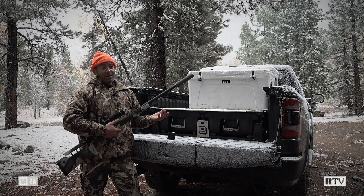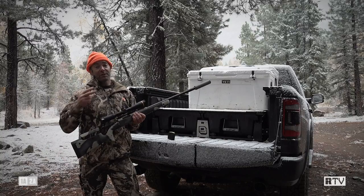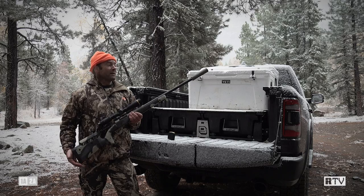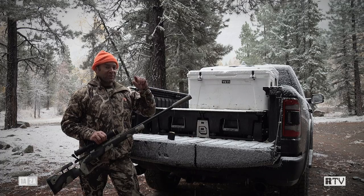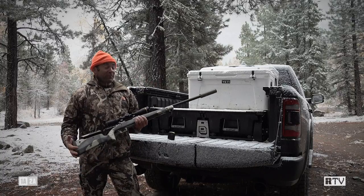Does it work? The manufacturer claims a 0.75 MOA guarantee. I've shot it with two types of ammunition so far: Hornady ELD-X 143 grain hunting ammo and my own hand loads of 127 grain Barnes LRX — both sub 0.75 MOA. The ELD-X is right on that 0.75 mark; my hand loads have strung vertically up to about 0.6 inches but are very tight horizontally, down into the threes. If I can tighten that up it would be a smoking group.